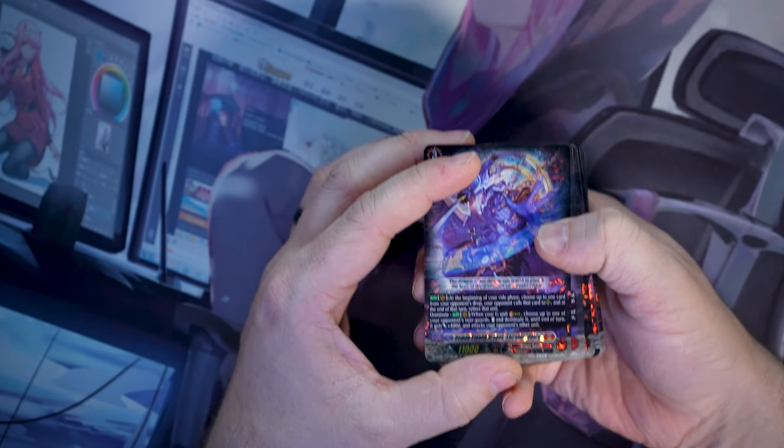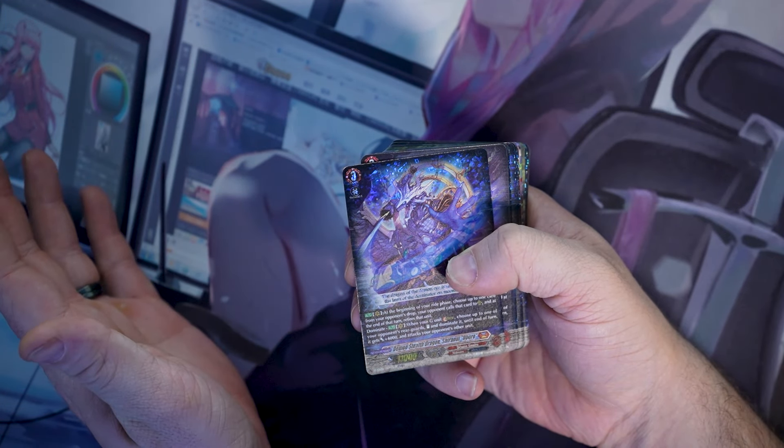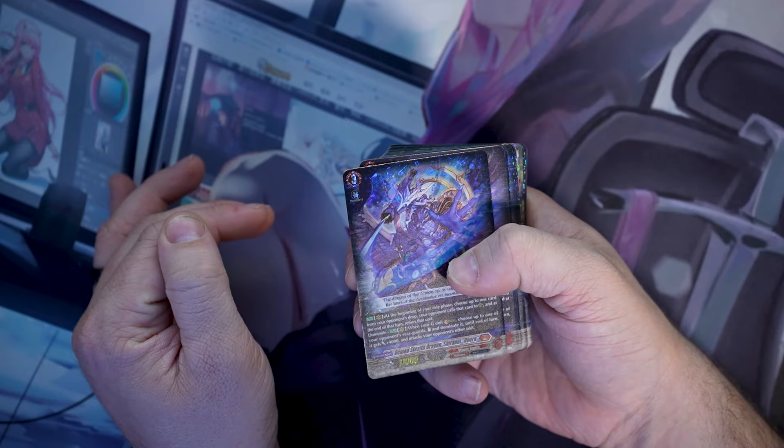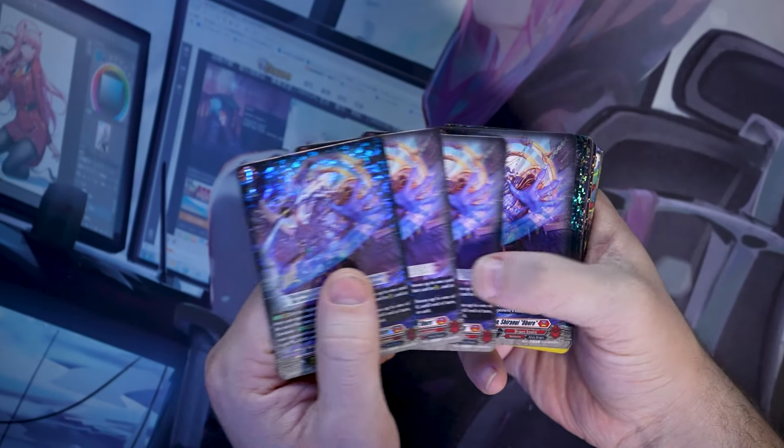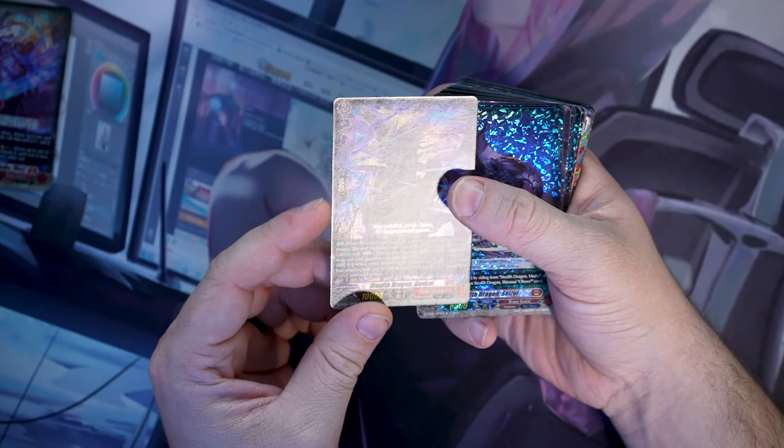Starting with the OG king himself: Shirinui Obro — still the same skill. At the beginning of your ride phase you can choose one card from your opponent's drop and call it to rear guard, and at the end of the turn it dies. And then Dominate — when you stride, choose one of your opponent's rear guards, stand it, dominate it, and it gains plus four and attacks one of your opponent's other units. For those new to Vanguard: dominate means you take control of that rear guard circle and it becomes yours until end of battle, then it goes back to theirs.